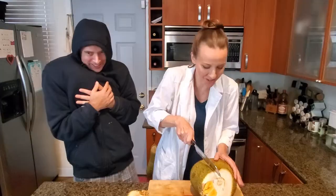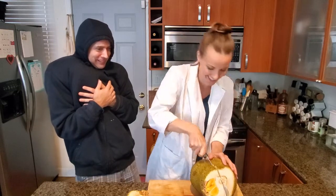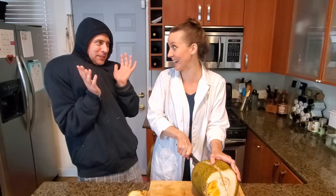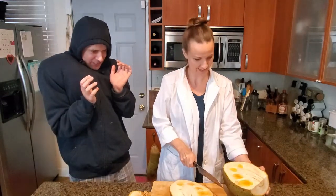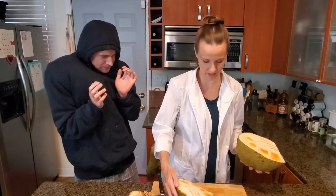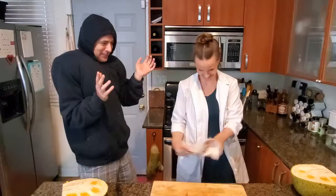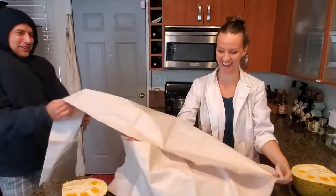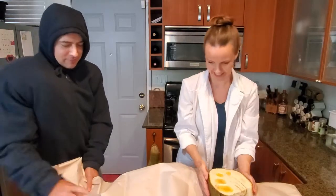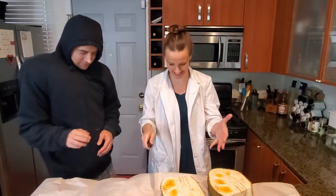We gotta try to get this whole thing cut up. I heard we should cover the surface with paper or something because it's gonna get sticky, but I forgot to do that. There's a lot of non-fruit stuff in there — this is the core. There's all this sap coming out of here, so that's why you would maybe want some paper.